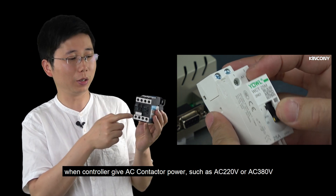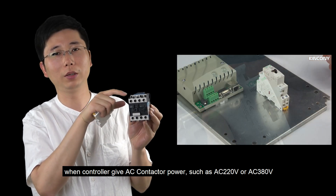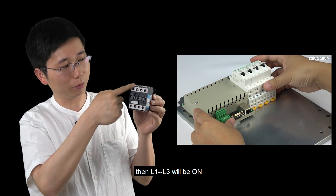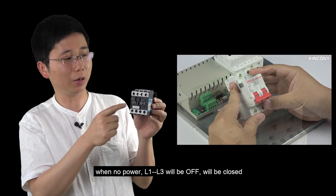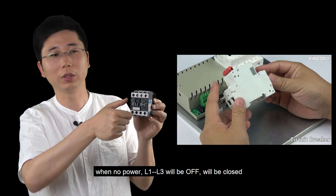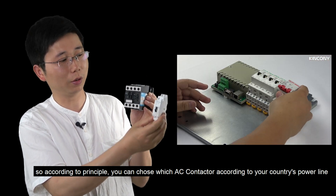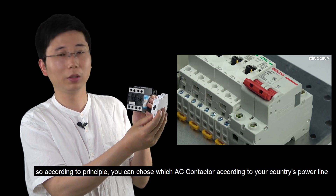When the controller gives this AC contactor power — such as AC 220V or AC 380V — then L1 to L3 will be on. And when there is no power, L1 to L3 will be off, will be closed. According to this principle, you can use this one or use this one according to your country's power line.